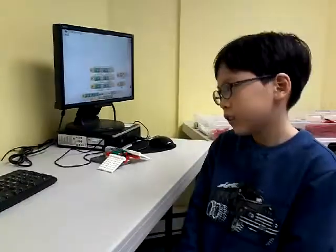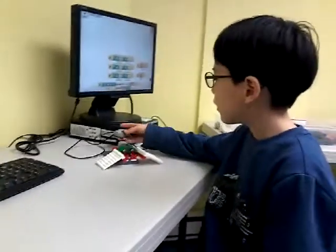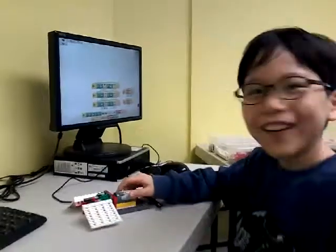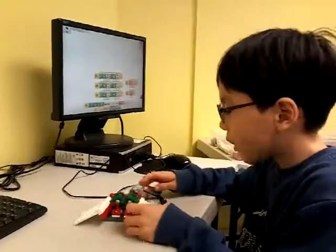I'm Henry Joe and I built a butterfly. First it did well, but these things kept falling off and everything started to break.